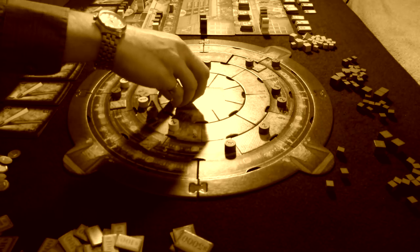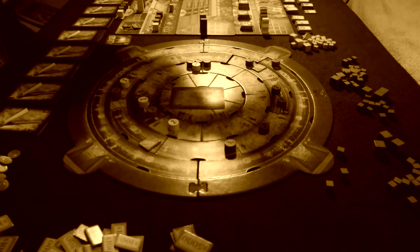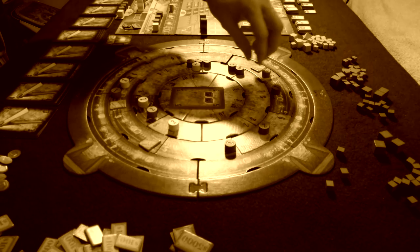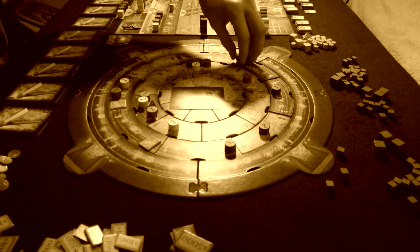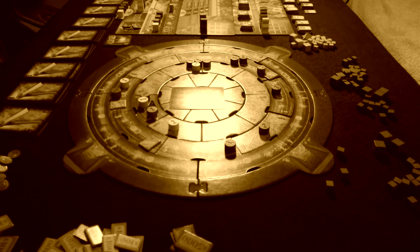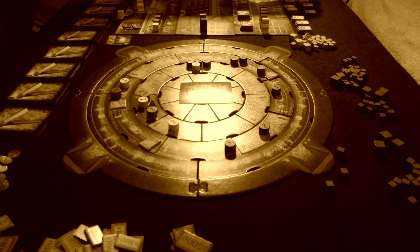Anytime I have a choice between a two-player game that requires a third AI mechanic or a pure two-player game, I'm personally going to pick the pure two-player game every single time. I personally think Rockwell shines best as a four-player game, but it's still very good as a three-player game. I like it as a four-player game because you're going to get more interaction between the players, and the more players you have on the game board, the more you get what is in my opinion the best aspect of this game — player interaction.